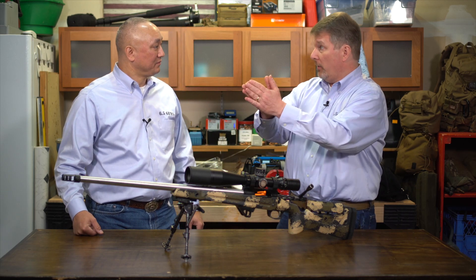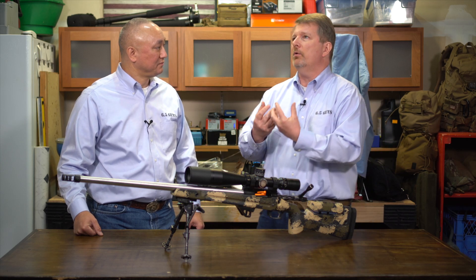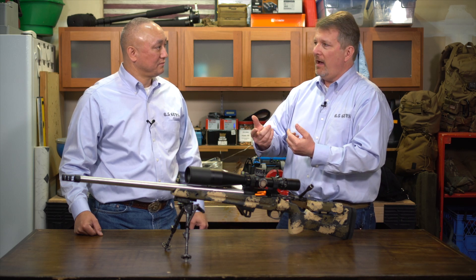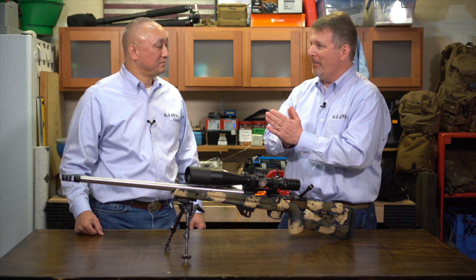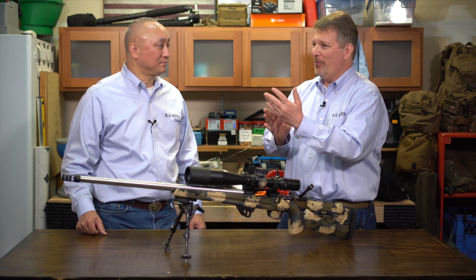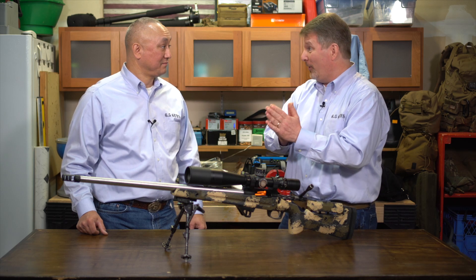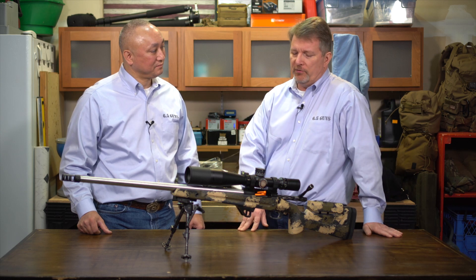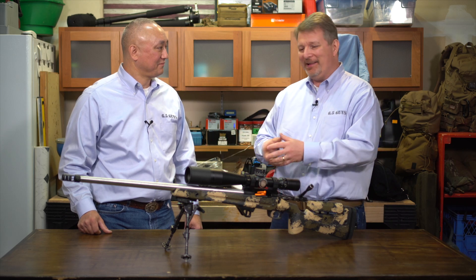Even before I kind of figured some things out, I knew that being straight back behind the rifle is a better way to manage recoil. But if I had to trade off between recoil management and accuracy, I would go with accuracy. How do I get both accuracy and good recoil management? So it was prior to our trip to New Mexico where I decided I don't want to go to another class again and have them tell me the same thing.